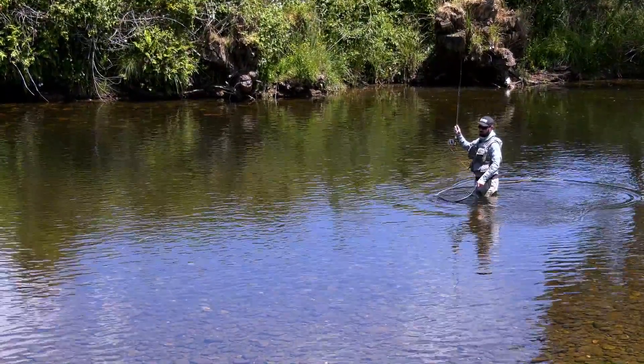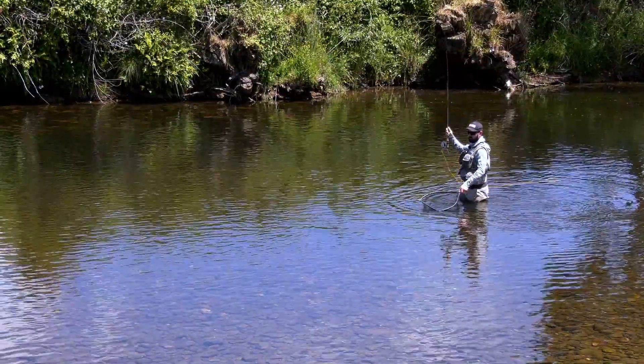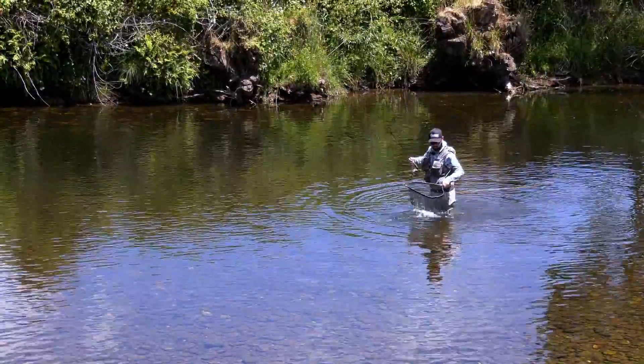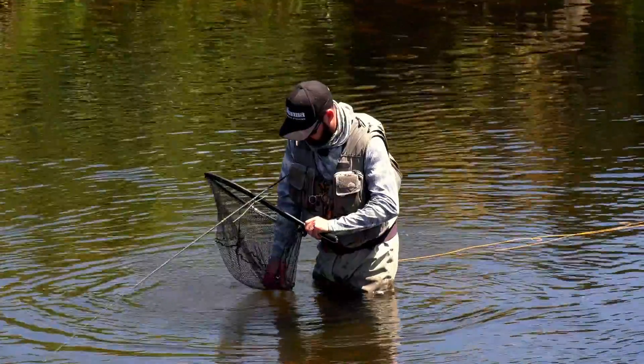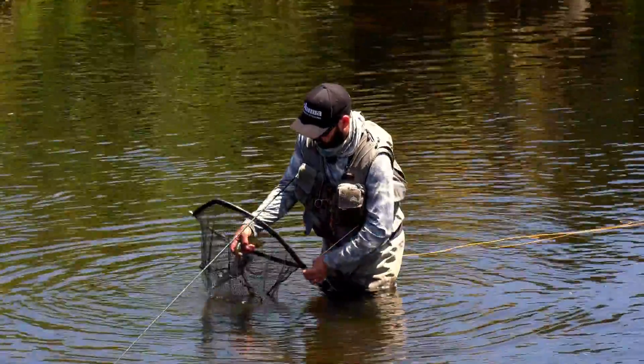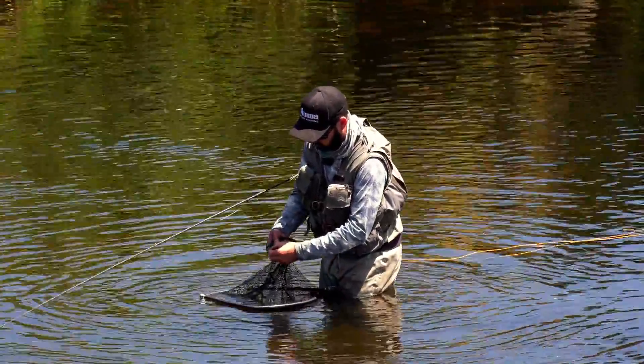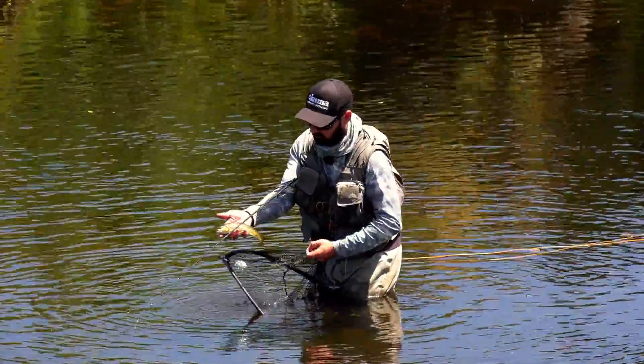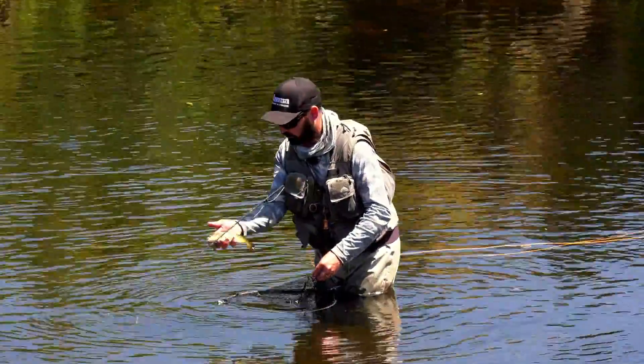Lovely fish. What better way would you want to spend your day out on a Tassie River? As you can see, I didn't strike super quickly — you never want to strike super quickly with these Browns, they're a fairly slow take. Beautiful fish. I'd be super happy with that in a comp.